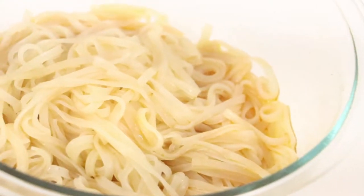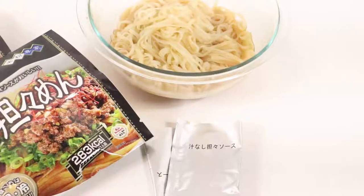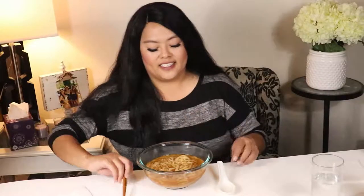Welcome back everybody, this is Tassie with Tassie Eats, and today I'm doing a Japanese ramen review. This is a new type of ramen I've never had before, and it is known as the Kenmen Shisen Tantanmen — a Japanese type of ramen.